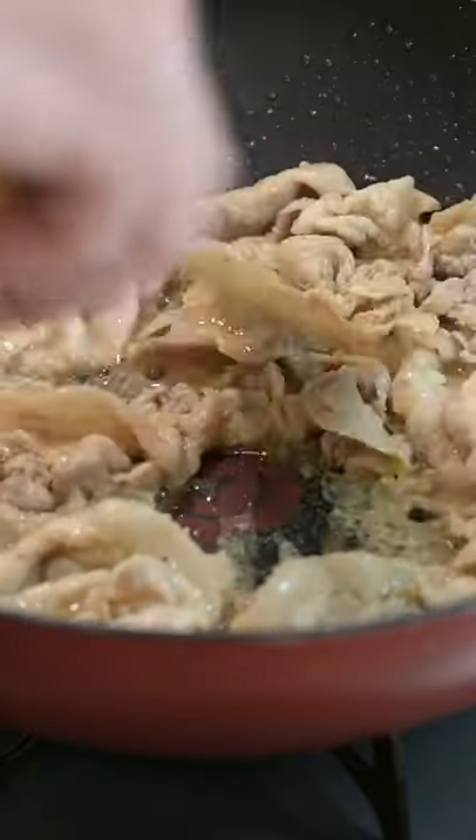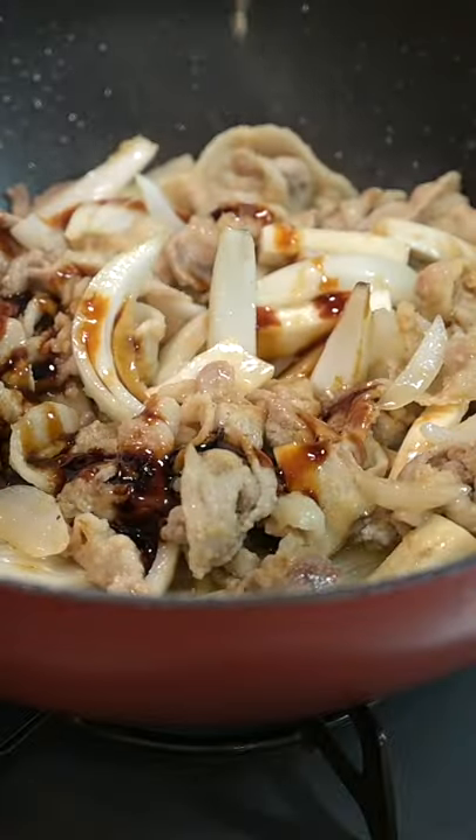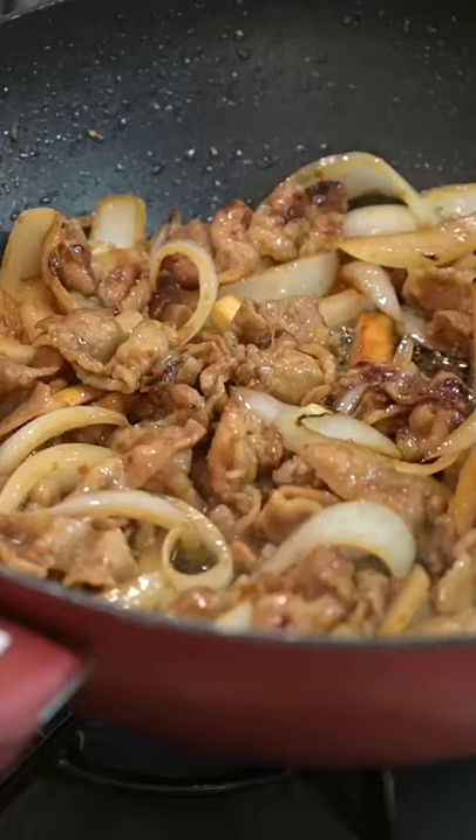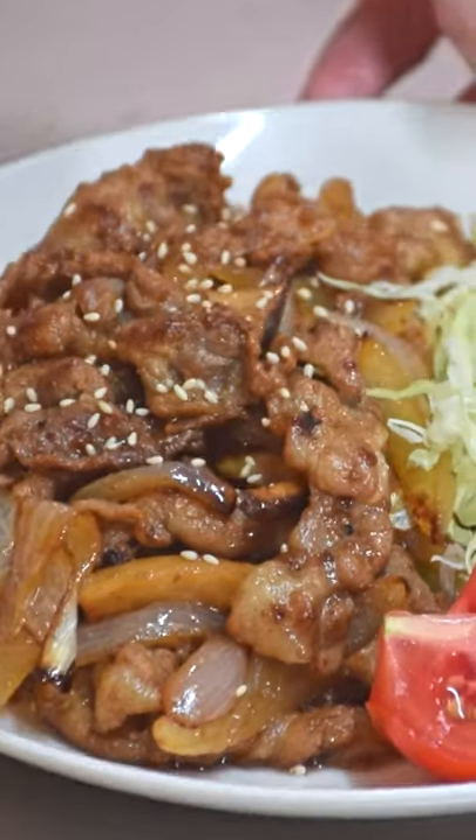Stir fry in a large frying pan. When the color changes, add sliced onions, a tablespoon of oyster sauce, and sake to help it come together. Once the cooking liquid dissipates, serve with a mountain of shredded cabbage, a couple of tomatoes, and a dab of mayo.